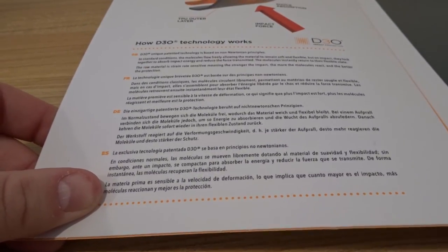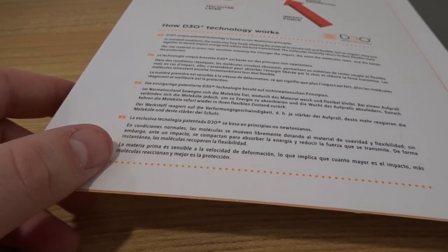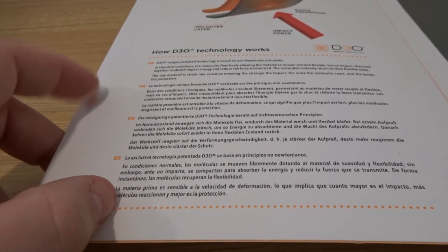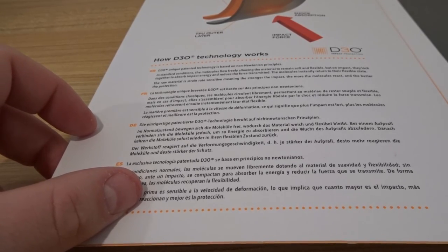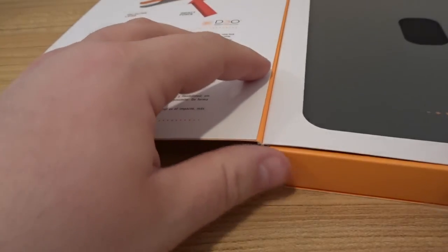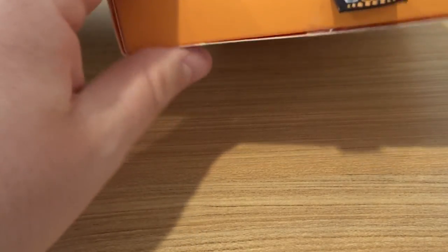So I think what this is saying is that if you drop it from six feet as opposed to three feet, it'll actually protect better from the higher spot, because bigger force makes it protect even more. I'm not familiar with this material — I did look it up online a little bit. It's a little beyond what I know about. I'm hardly a scientist, folks.